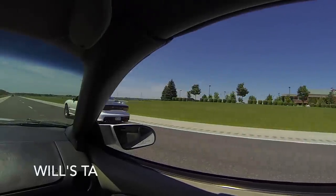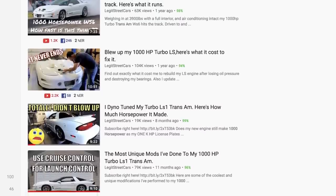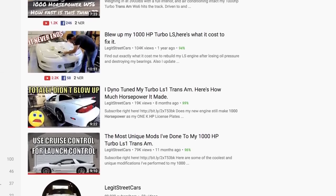This video is going to primarily focus on Will's car, but if you guys are interested in learning more about my Trans Am, I'll link a playlist below. I have about five videos on my car running nines at the quarter mile drag strip, putting down around 850 tire horsepower, a top five modifications video, and some other stuff. Definitely check that out, but without further ado let's get into this beast — this absolute insane street car.